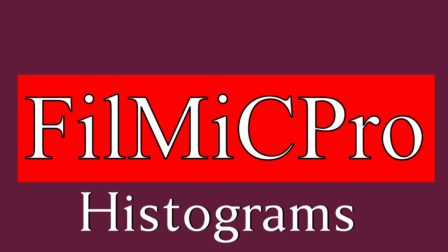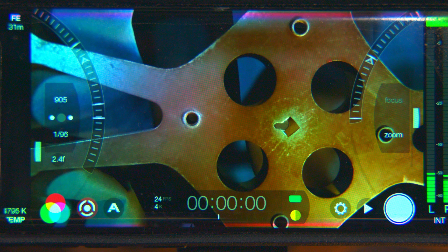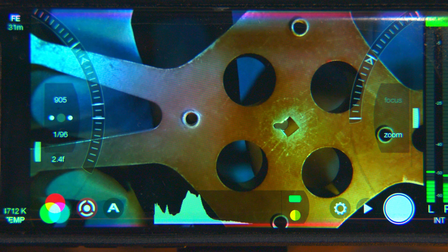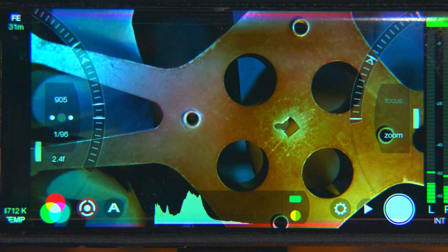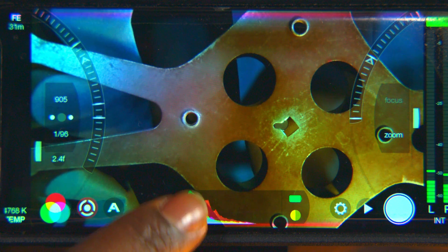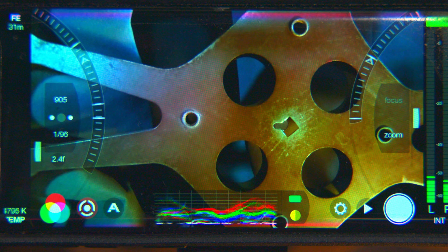Histograms. FiLMiC Pro has three histograms. You can access them by toggling the timecode display. The three histograms are luminance, luminance plus RGB layers, and a waveform monitor. All are displayed on peak-to-peak charts.